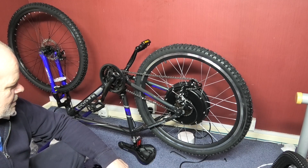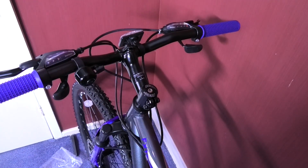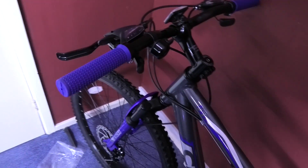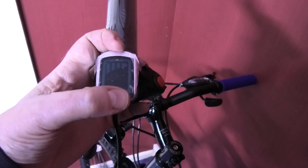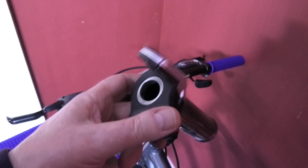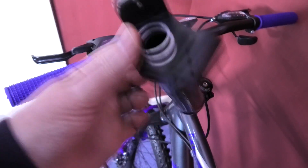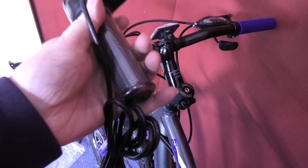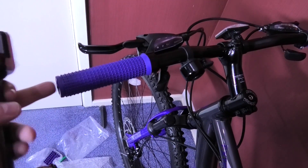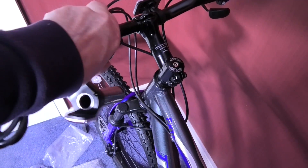I'm going to turn it upside down and start work on the wiring. First thing is to take these handlebar grips off — I can't believe they're blue. This kit comes with a voltage meter so I've got to put it on. I'll just slice the grips off since I don't need them again. The voltage meter goes over the bar and bolts with just a grub screw to hold it in place. Then I've got both sides to do.